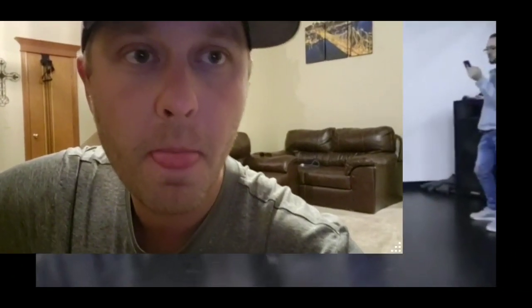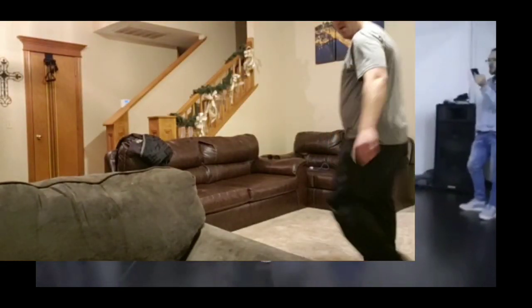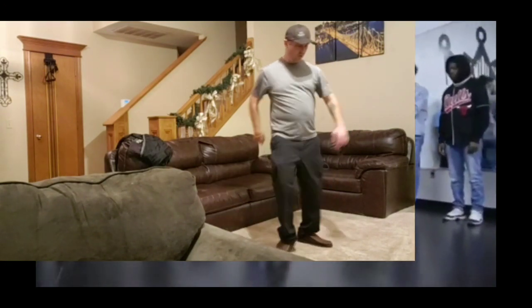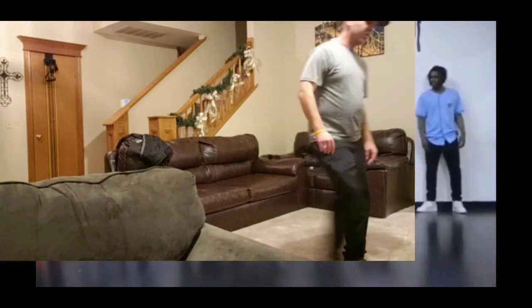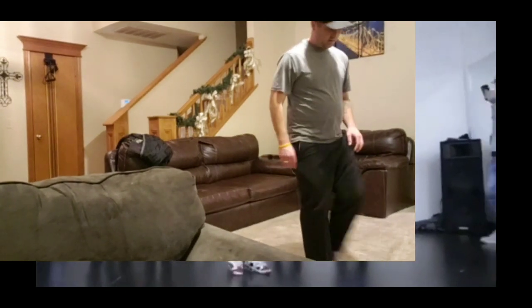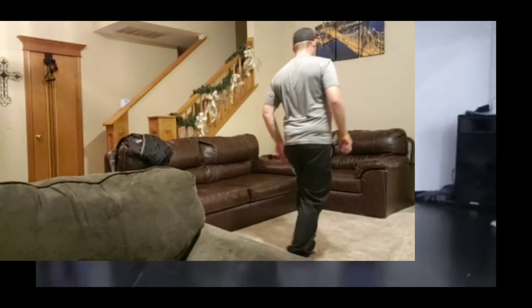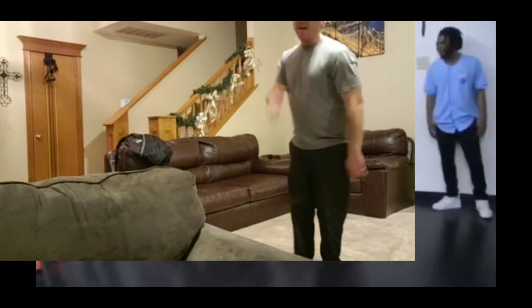Come on, all right. You can't see much very well on camera. Let's go, let's go, let's go — oh yeah! I can't do none of that.